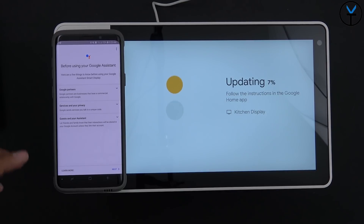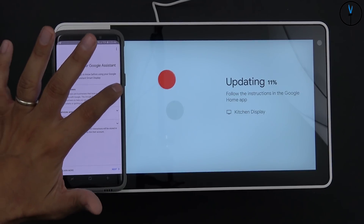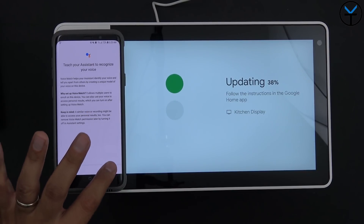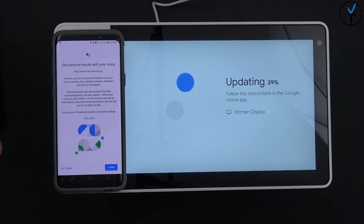Completing the setup, you can browse partner applications and configure services and privacy, guest mode, and your assistant. I hit next to get the assistant to recognize your voice — I agree, and it pulls from my existing voice setup. It says 'your assistant can already recognize your voice,' which is really cool — it transfers that voice match information automatically. Voice match set.